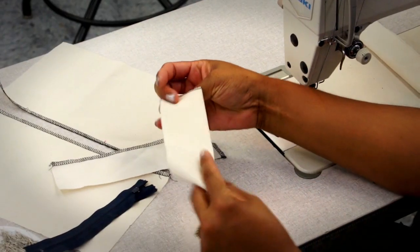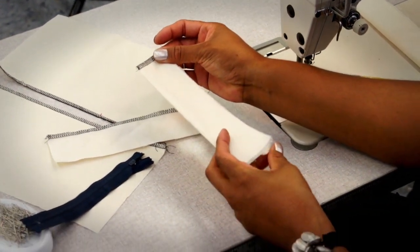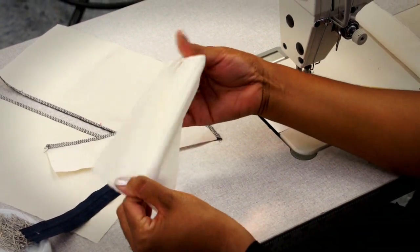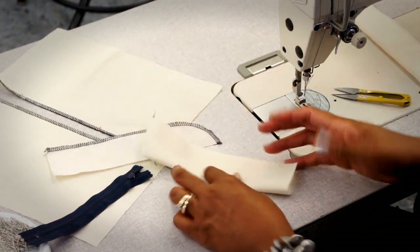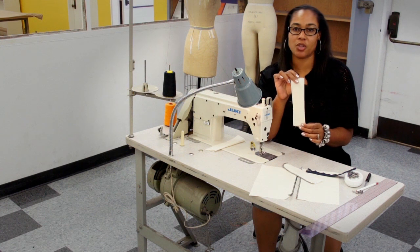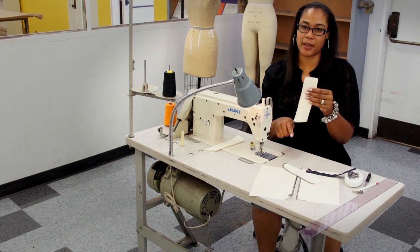Once that edge is overlocked, it looks like this. Once that's overlocked, we are going to turn this so that the fusing ends up inside. We're going to press it and then overlock this edge so that it's all clean. This piece is the shield. So first I'm going to go to the iron, press it, and then overlock this edge.